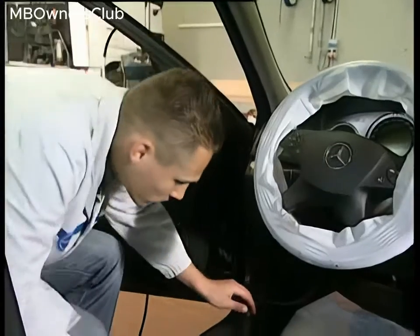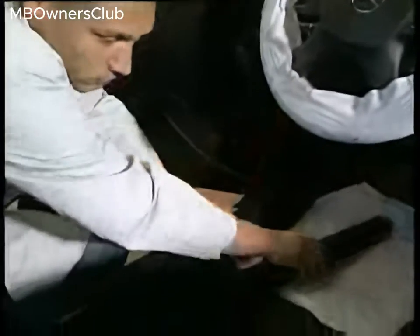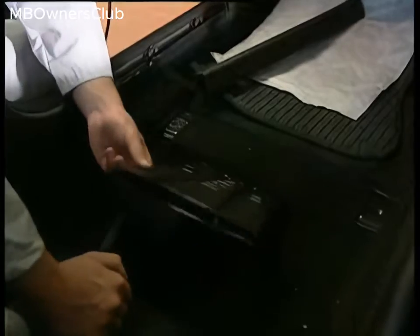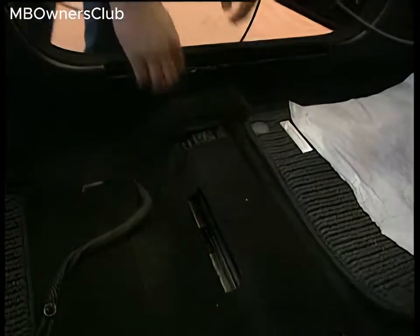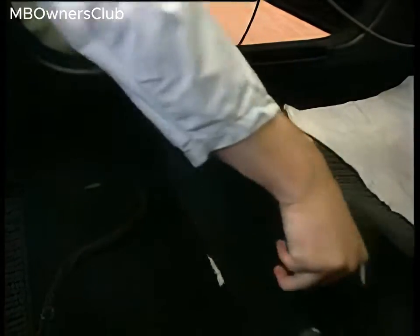Then detach the door sill. Remove the ventilation duct from the interior compartment floor. Fold the carpet back slightly. The turn rate sensor is located underneath.